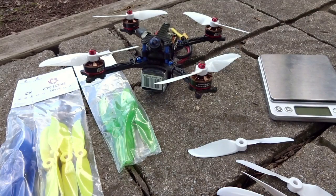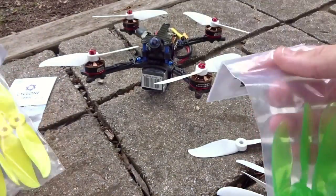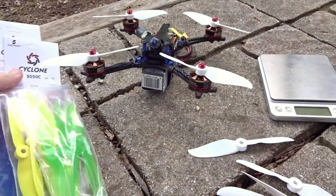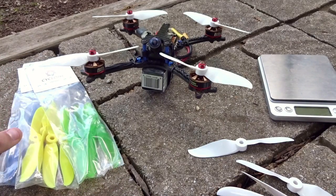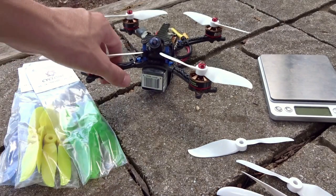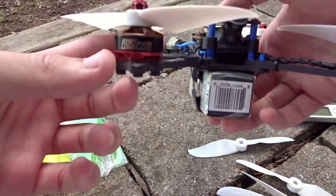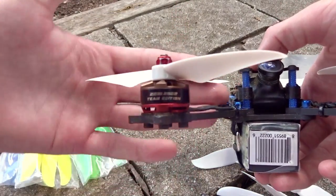The V3 dual blades come in various colors — white, crystal green, yellow, crystal blue, and clear editions. These were sent in for review from Prop City. For the tests, I'll be running them on my Hyperlite Floss with the Hyperlite 2205 2522 KV motors.